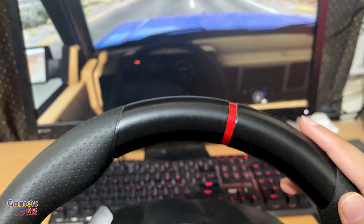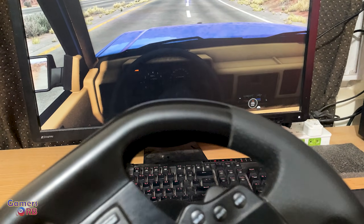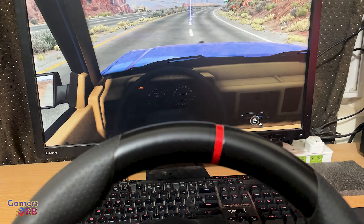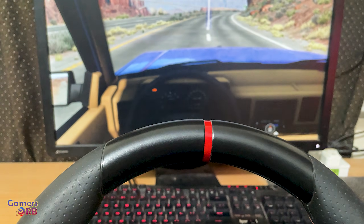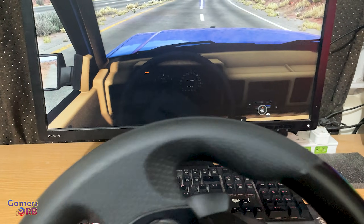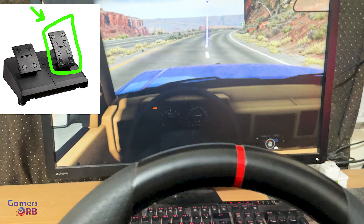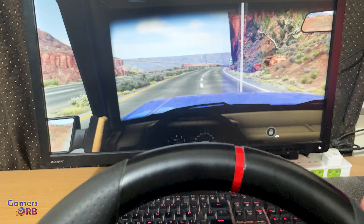Let's test the wheel. If I move to the right, you can see the car starts turning right, and when I release it goes back to center. Same for the left side — this is working perfectly.